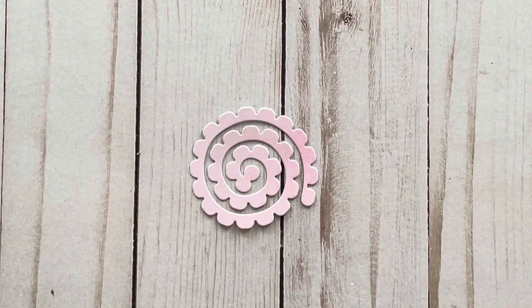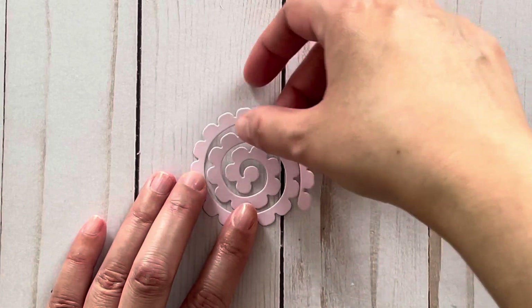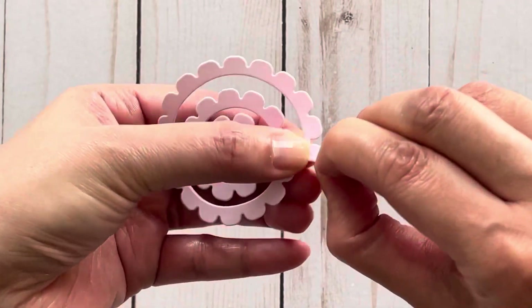For the first demo, I'm going to be showing you how you can make the flowers just by rolling with your hands. Here's an example that I cut out. I like to start from the outside, so in order to roll the flower, we have to fold it — you just fold it as tight as you can.